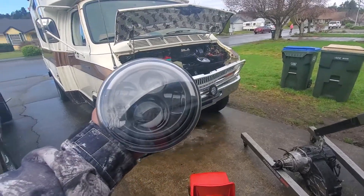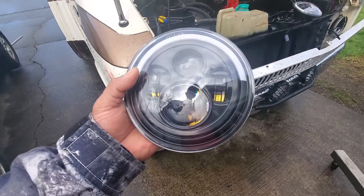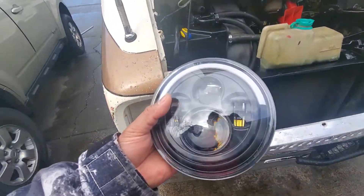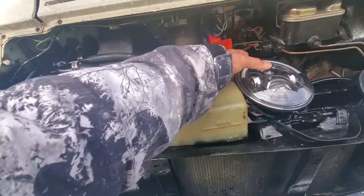Guys, I just got my LED headlight. This is simply how-to. So you need two hands at least.